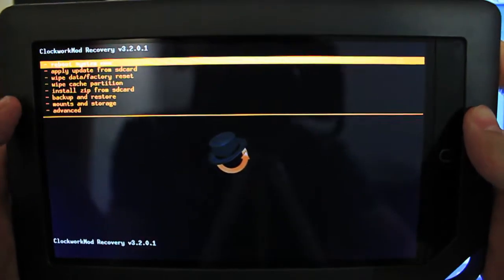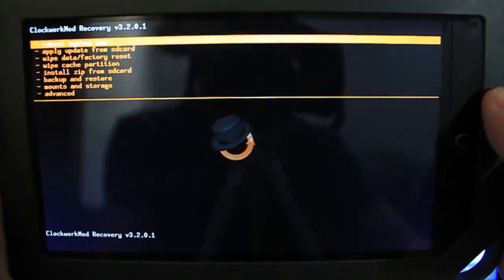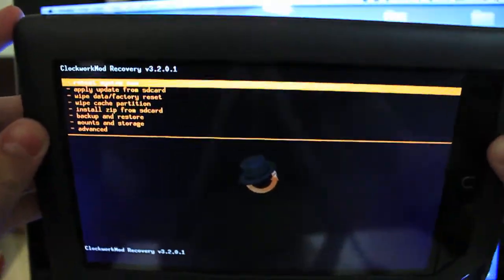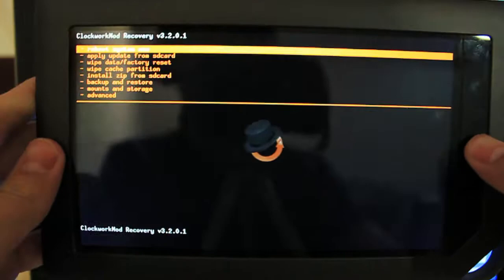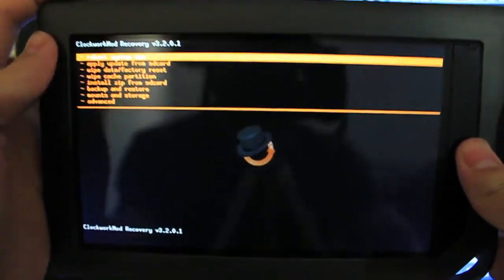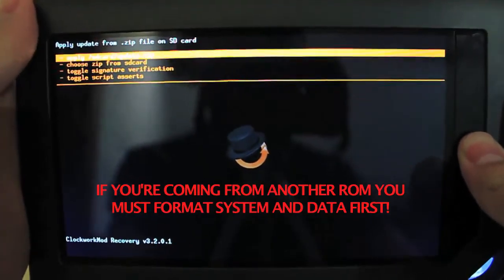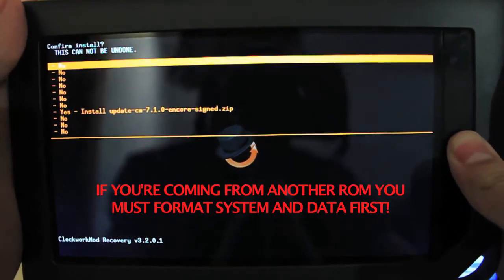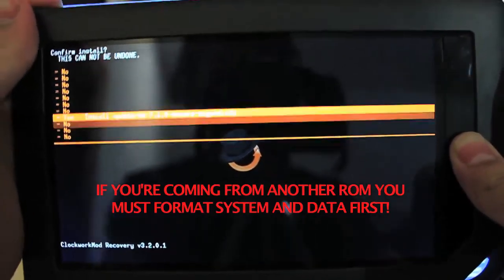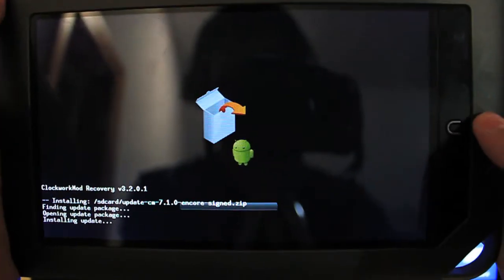Here we go — we have a bunch of options: Reboot System Now, Apply Update from SD Card, Wipe Data / Factory Reset, and more. To scroll up, use Volume Up; to scroll down, use Volume Down; and to select, press the Nook Home button. Scroll down and click Install Zip from SD Card, then choose Zip from SD Card, select the CM7.1 zip, and click Yes to open and install the package.